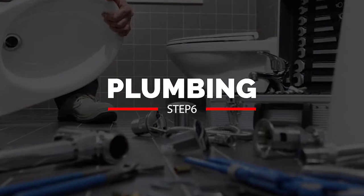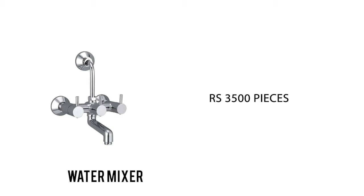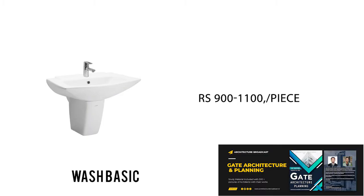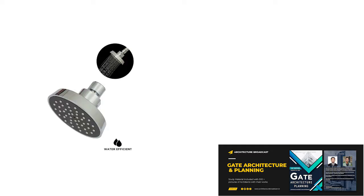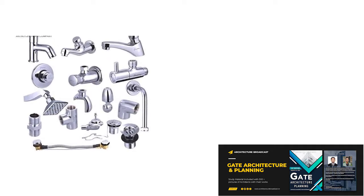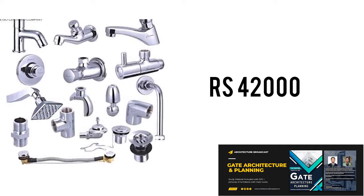For plumbing, the major materials are: WC at ₹3,000 to ₹3,500 per piece; water mixer at ₹3,500 per piece; wash basin at ₹900 to ₹1,000 per piece; and shower head at ₹800 to ₹1,000 per piece. Other small items include taps and hose pipes. The total plumbing cost for this plot is around ₹42,000, which includes both material and labor.